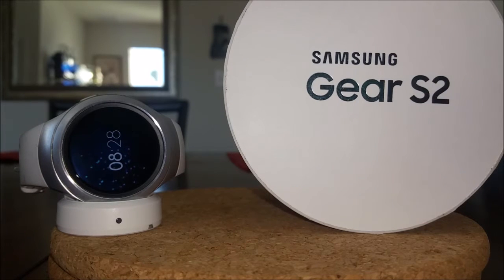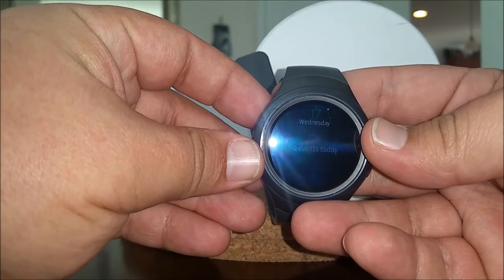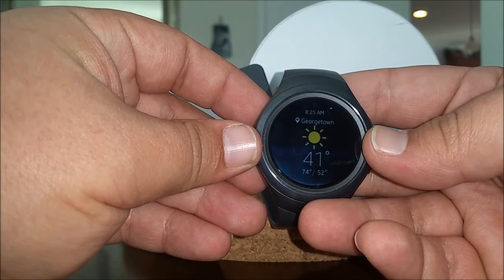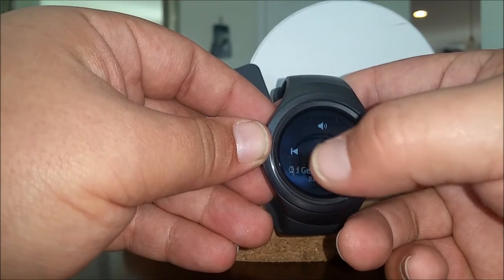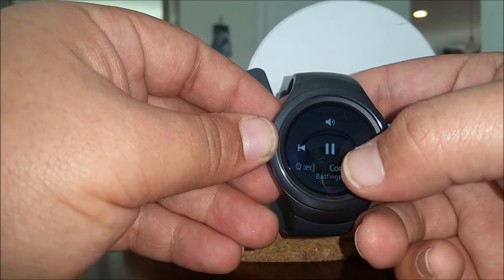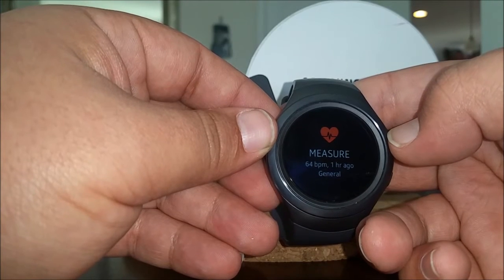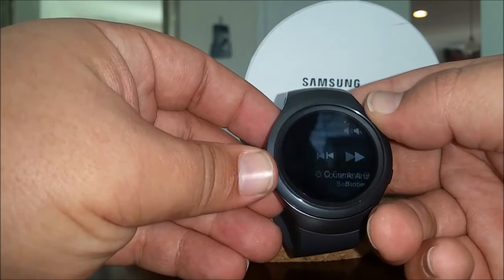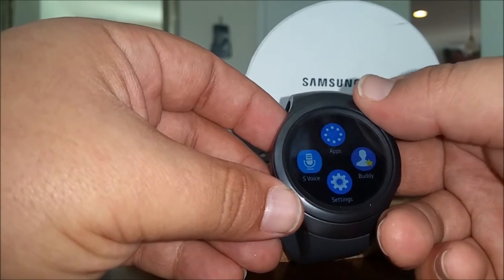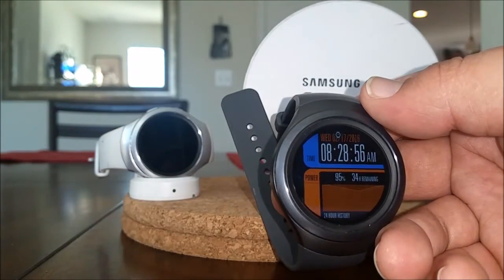It does have a few other functions too. It keeps your steps counted, has your calendar for events, keeps track of the weather, and can play music directly on the watch. It also measures your heart rate — there's my heart rate from about an hour ago. It's an excellent little watch and you're able to get different watch faces through the app store.